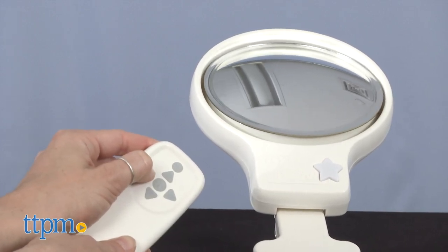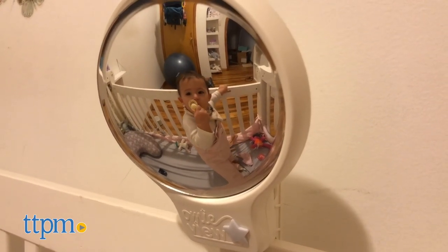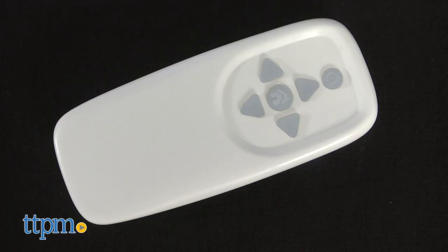The Omiview Bassinet Mirror comes in a soft beige color. It's lightweight and compact, measuring approximately 12 by 7 inches. The mirror uses 3 AA batteries and the remote control uses 2 AAA batteries.